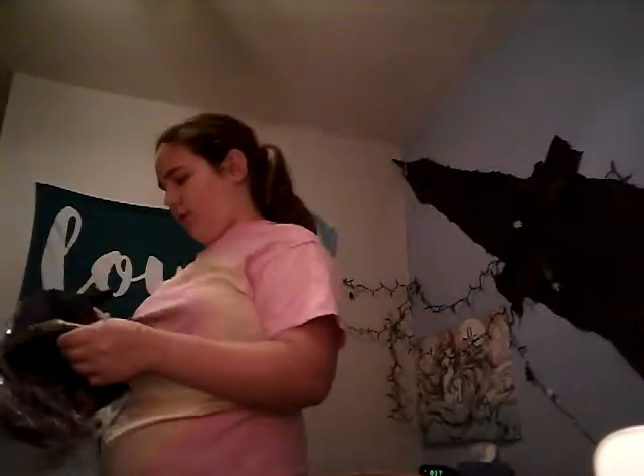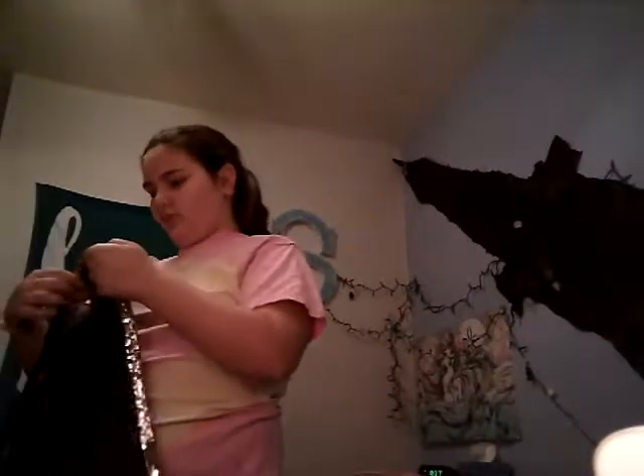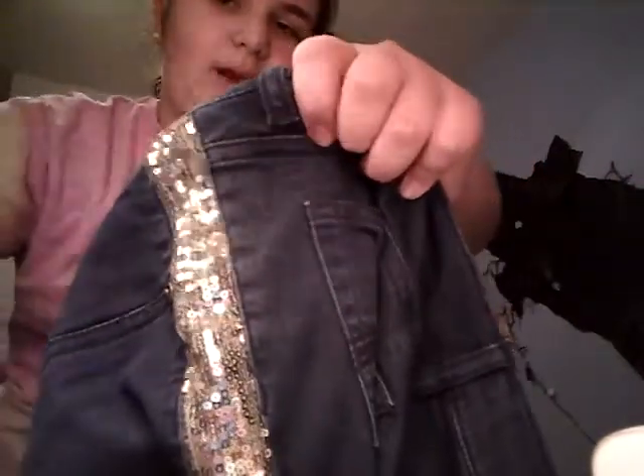Then in another video I will show you how I look in these jeans. Oh! I didn't even know I got these — I got these jeans. They have sparkles on the side. Sparkles. They're really cute. They're, like, blueish, but not fully blue.